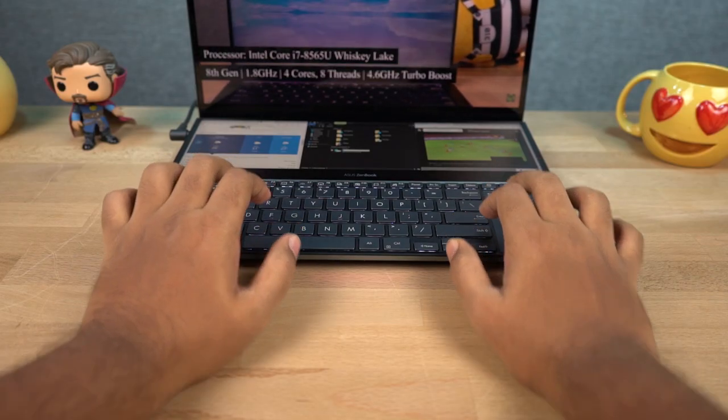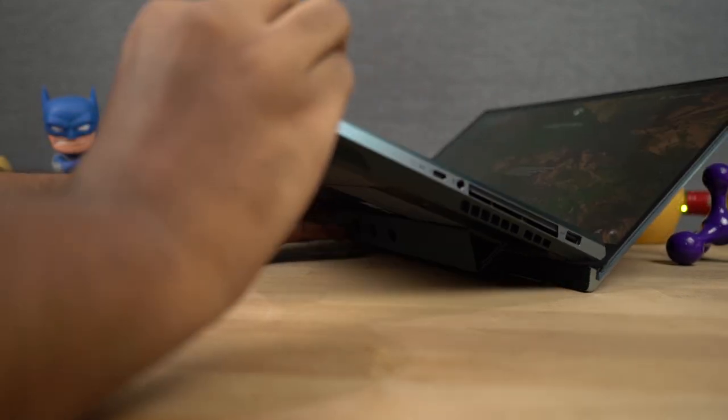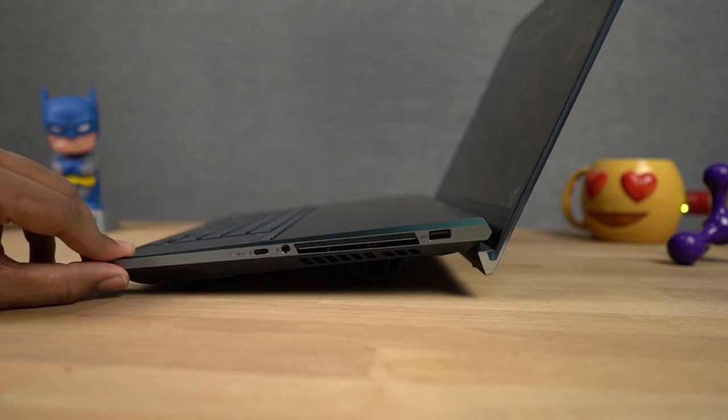To make typing more comfortable, you can also use the palm rest. To elevate the laptop even further, we got this foldable stand — we can just fold it and create a much bigger height. I'm not sure how convenient it'll be when you're using this laptop while traveling.